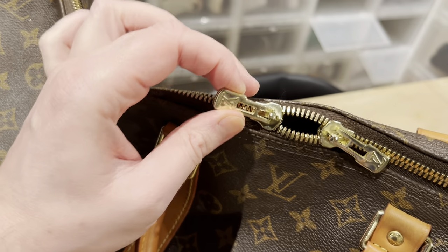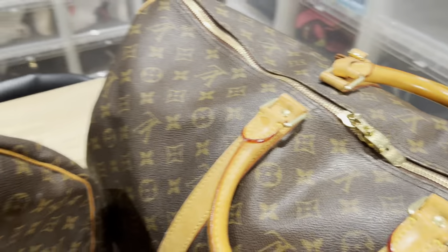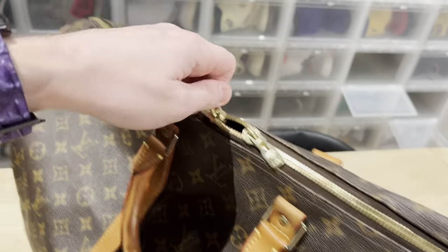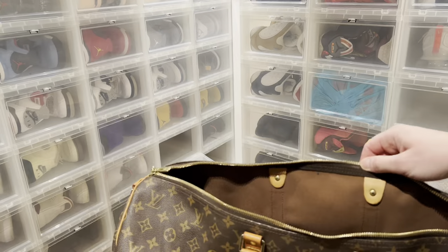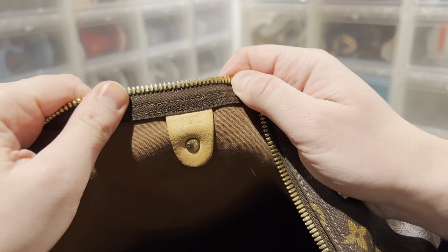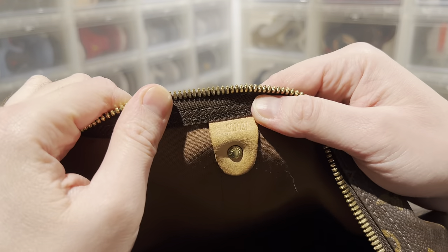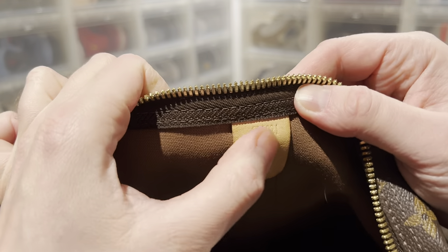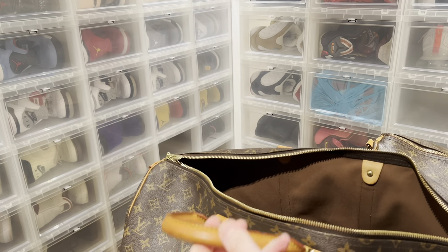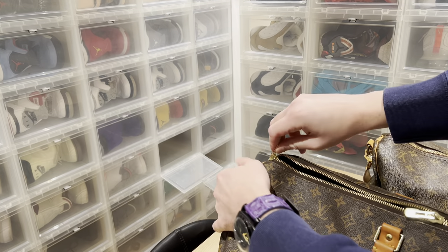Most people think that if a bag has the date stamp then it's real, but that is so far from the truth. If you can replicate a bag, of course you can replicate the stamp as well. This stamp says the bag is from 2001 and made in France.